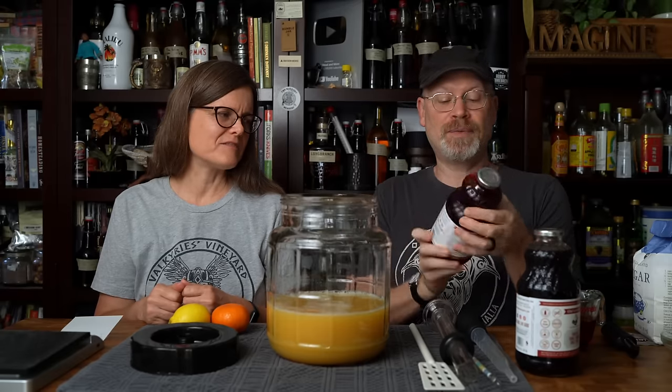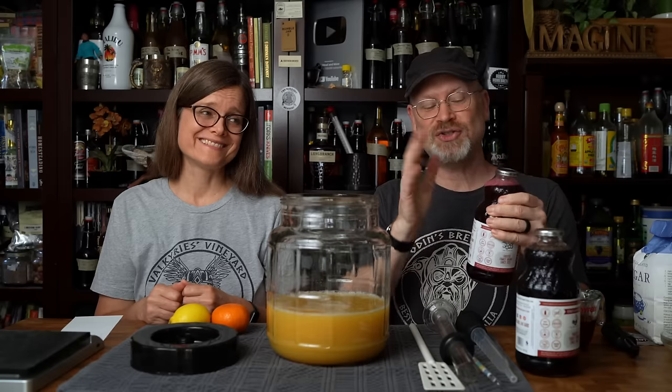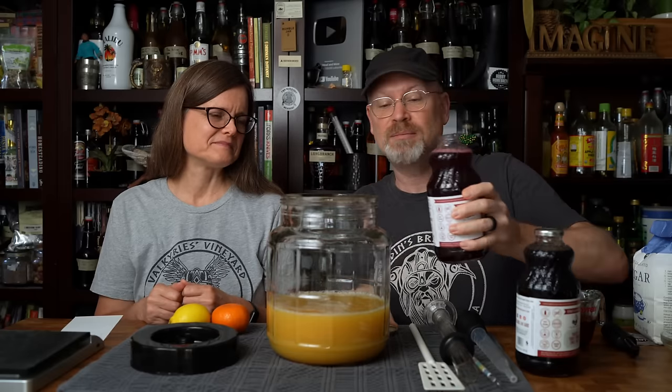What's the ingredients in this one? This one is just cranberry juice — not even from concentrate. It's just pure cranberry juice. So that's kind of awesome. It's going to color this beautifully.